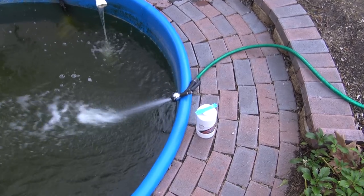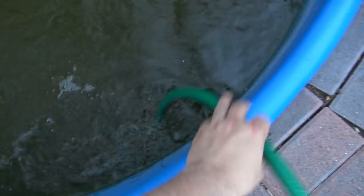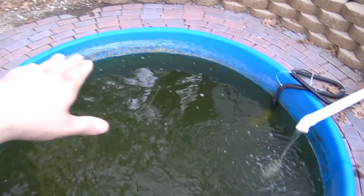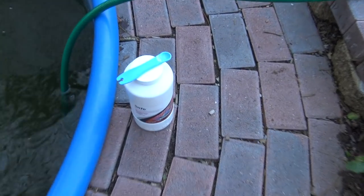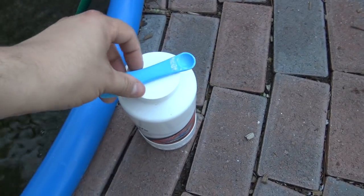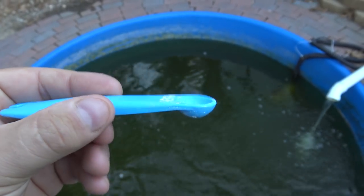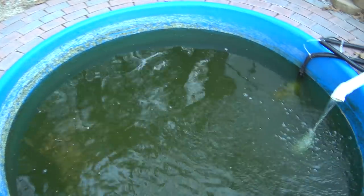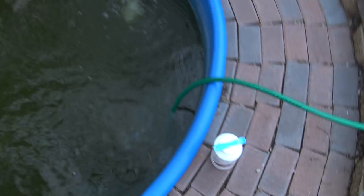Alright, here we are outside the greenhouse next to the pond. As you can see, we are refilling this pond. I've dropped the water level down by about a foot — it's about 200 or 300 gallons — and what I used to dose is Seachem Safe. I love Seachem Safe. It's the powdered version of Prime. One quarter teaspoon of Safe doses 300 gallons of water for chlorine and chloramine, which is exactly how much I'm refilling this pond. A container this big goes a very, very long way.